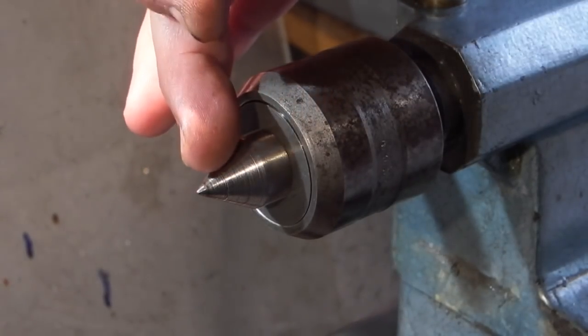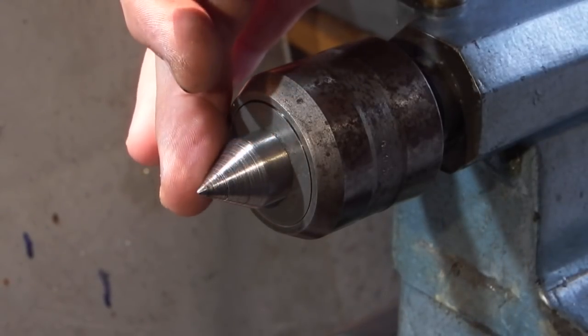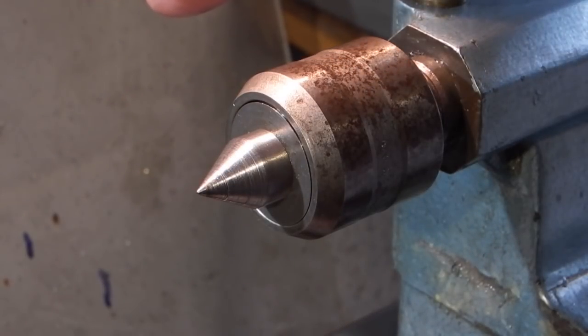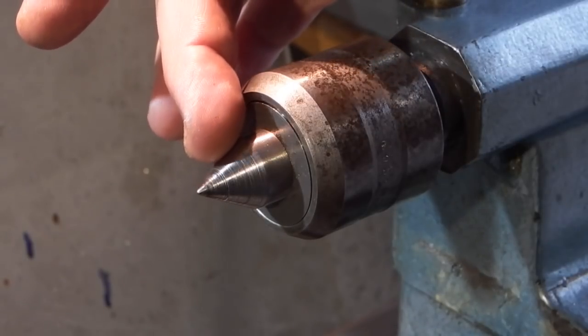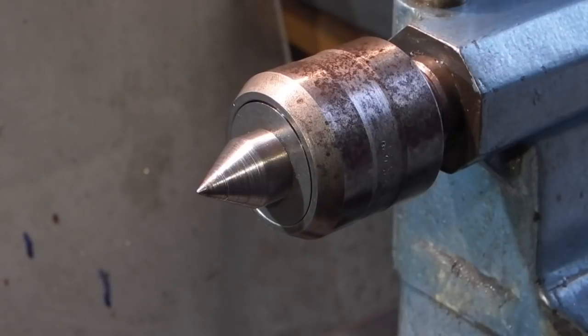This is my revolving centre and as you can see there's quite a few marks on it where it's been worn away and damaged. So what I thought I'd do this week is re-grind the centre. To re-grind the centre I'll take this apart, clean it up, put the bearings back in and rebuild it.